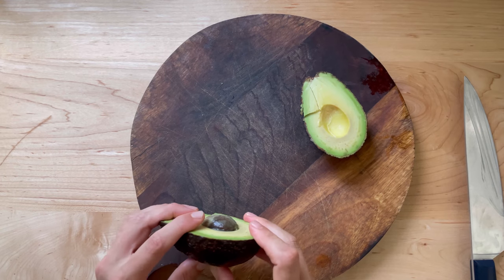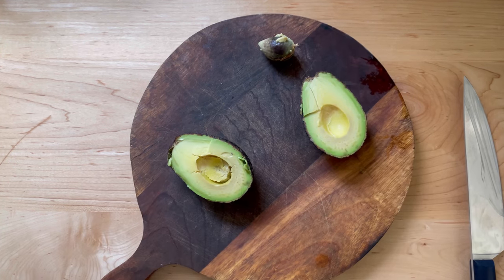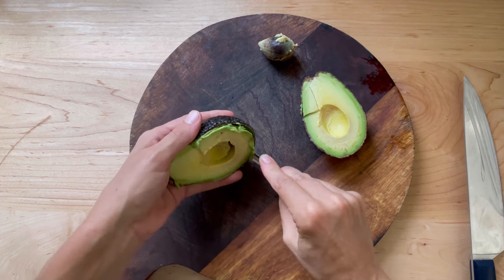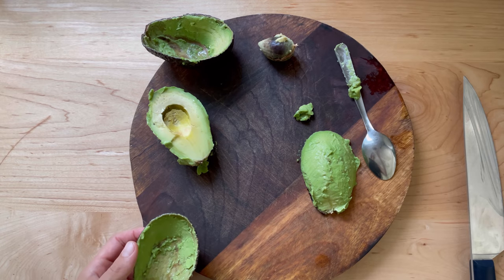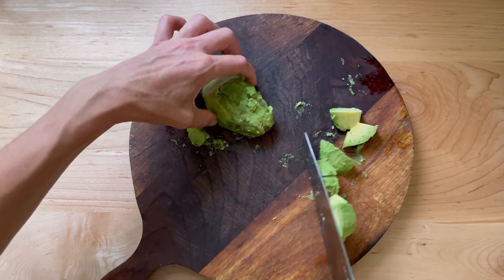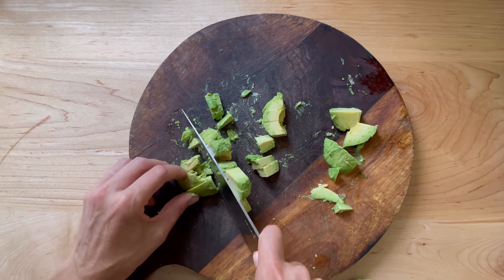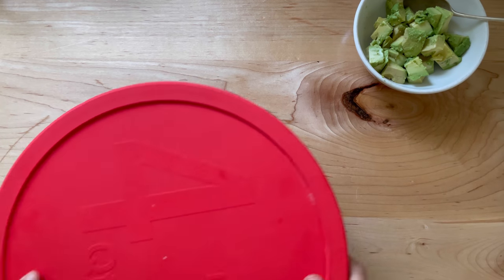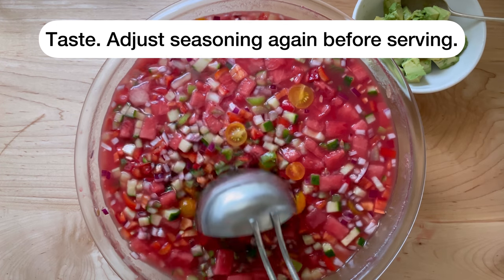Once you are ready to divide your corner, make the other side the same way. You can see here that the other side is made by a butcher. 1.5 mm, 2.5 mm, 1 mm, 2 mm.